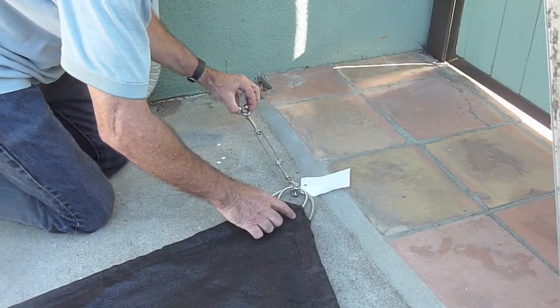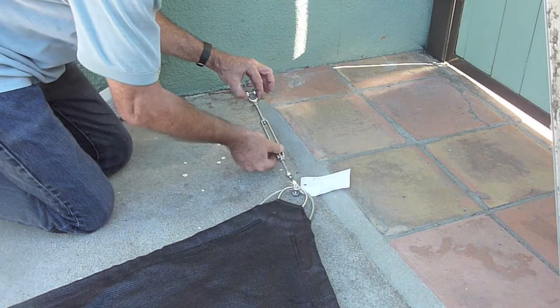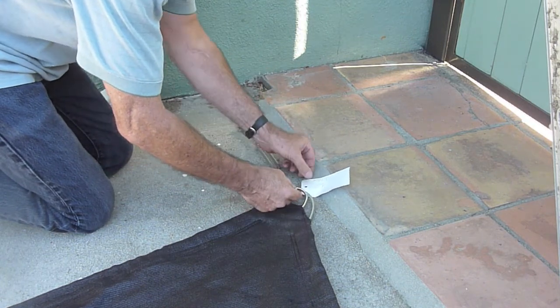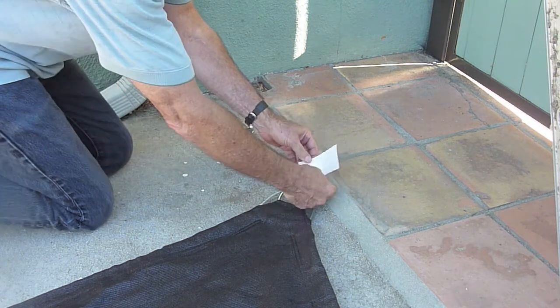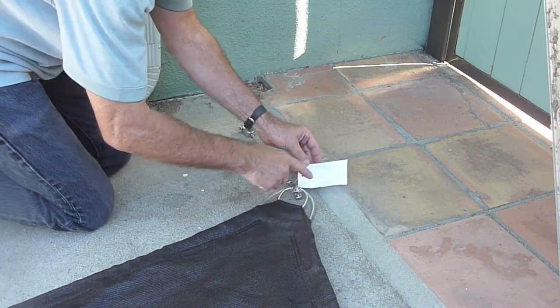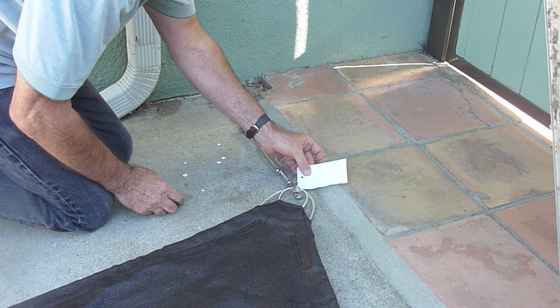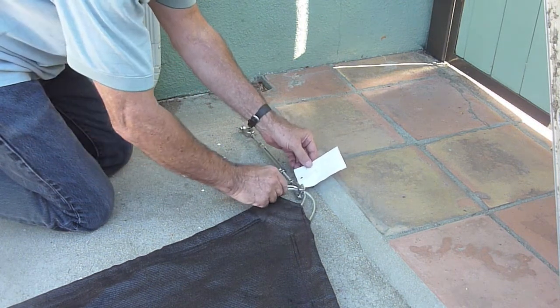We're going to start with this corner here, putting a turnbuckle onto it. I'm going to put in my little safety pin here. Notice they put a tag on each corner — A, B, C, D — relating to the drawing that we sent them so we knew which corner went where.